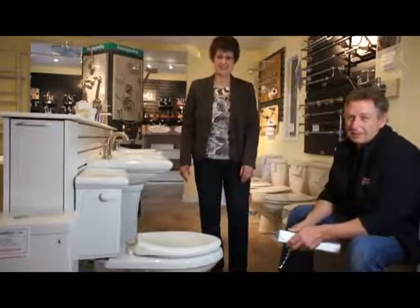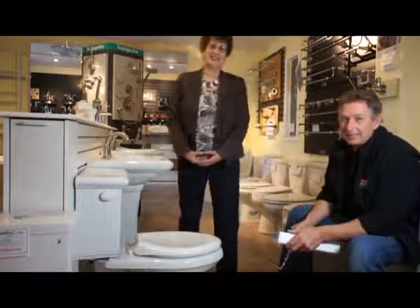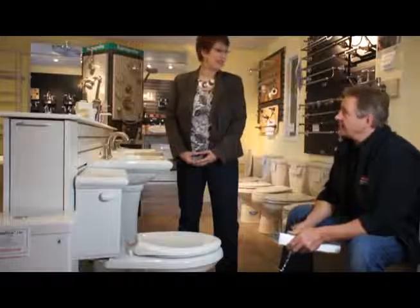Hey, hi, I'm Bob Mandelder from Mandelder's Kitchen in the Bath, and today I'd like to introduce Casey Crowder, our plumbing specialist. Hi Casey. Hi Bob.